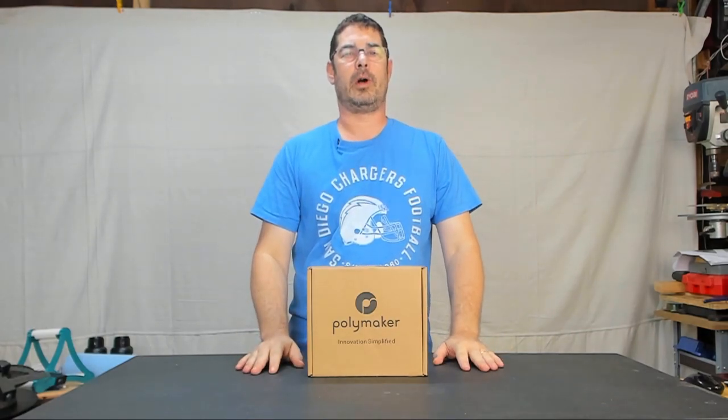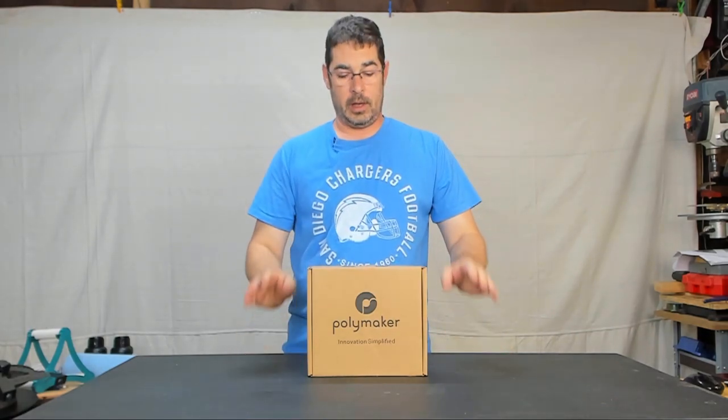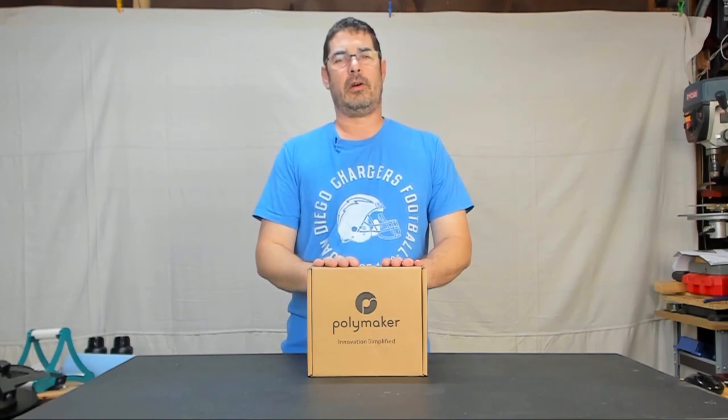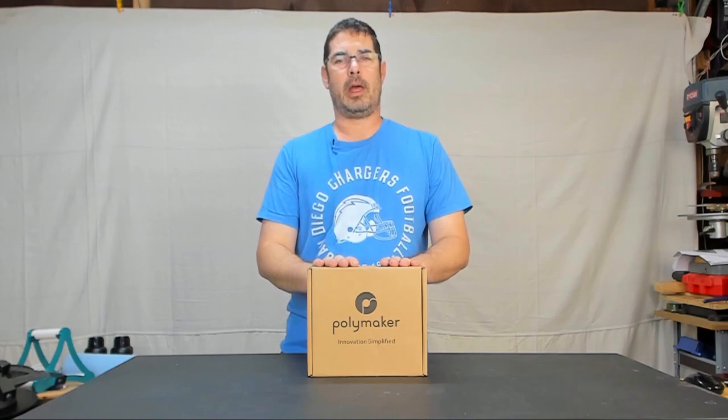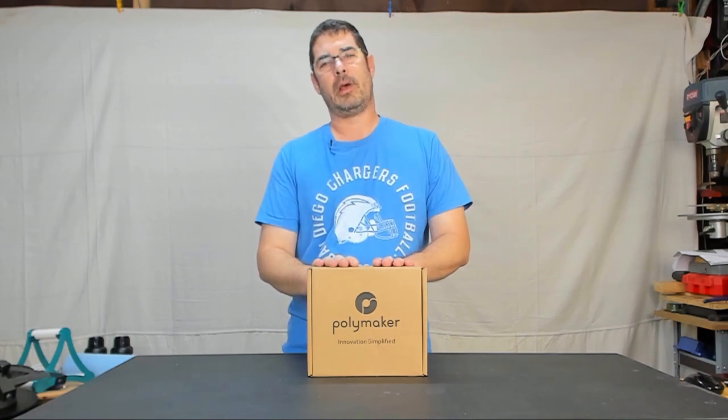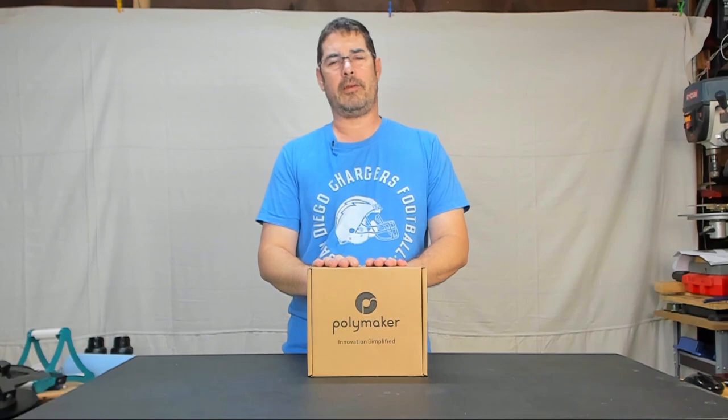Aloha my internet family, how are you? Welcome back to Practical Printing. This week I received a roll of PolyLight filament in the mail from Polymaker and they asked that I do a review of it, spend some time with it and give you my opinions. So let's take a look at it.